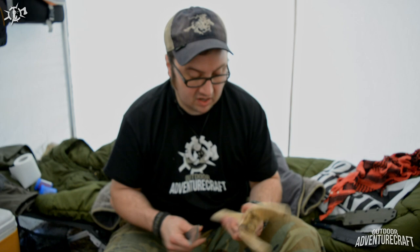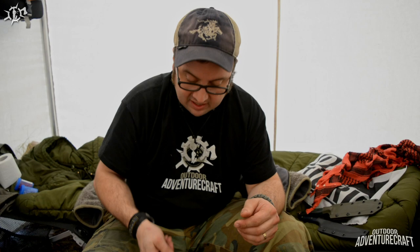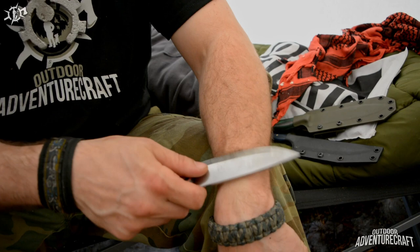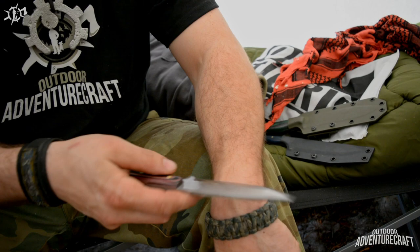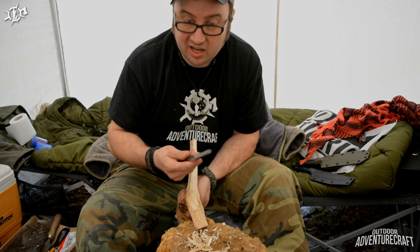I've been carving with this for a while, getting the grip right up into all this really hard wood here with shavings all around me. I tested it a second ago — I was quite impressed. I've been using it throughout the weekend for heavy-duty tasks, and check this out: I can still shave with it. I've been carving with it, starting fires with it, and it's still shaving sharp. Talk about a good job on the heat treat — just as hard as you could want.